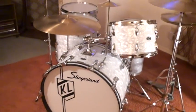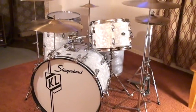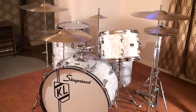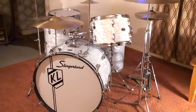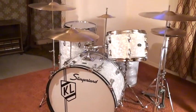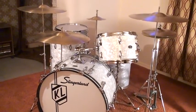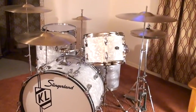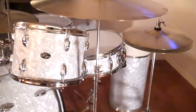This right here is the famous Buddy Rich Model Slingerland Drum Set, and these drums are from 1971. I have all the original hardware that came with this drum set. What makes this so special is I finally got the Artist Model Snare Drum, which was in the 1969 Slingerland catalog where they named it the Buddy Rich Model. Let me show you a close-up of this Slingerland Artist Model Snare Drum.